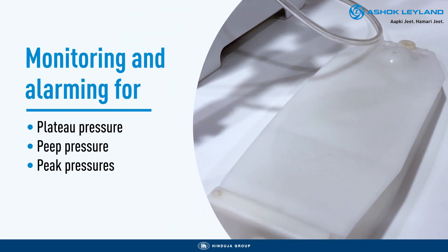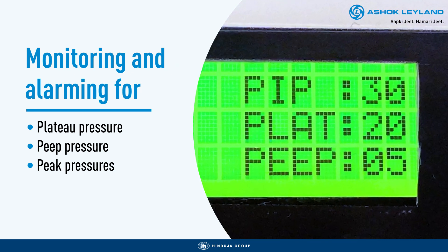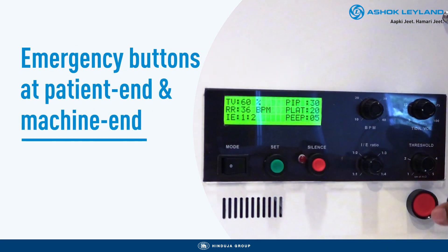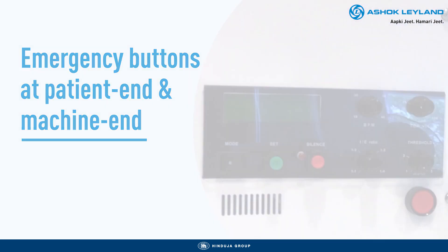Our system continuously monitors the pressure settings and alarms the user in case of any abnormalities in plateau pressure and peak pressure. Ashok Leyland's ventilator has been created keeping the safety of the patient at the center of it all and has followed the protocols practiced by the medical device industry and consulted experts belonging to that domain.